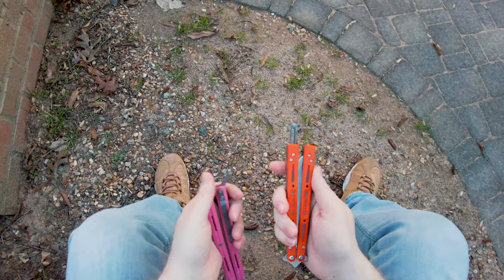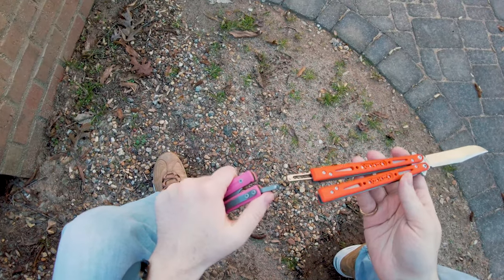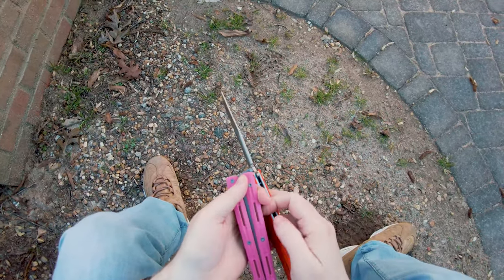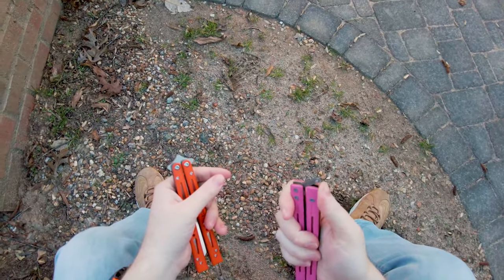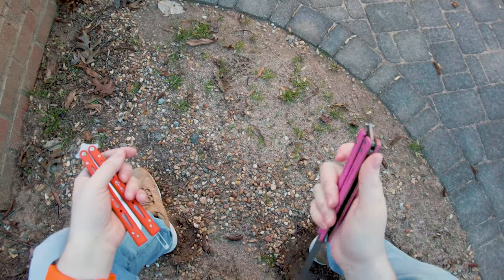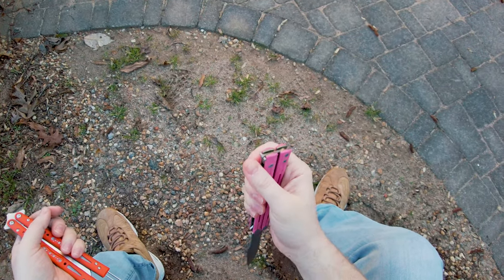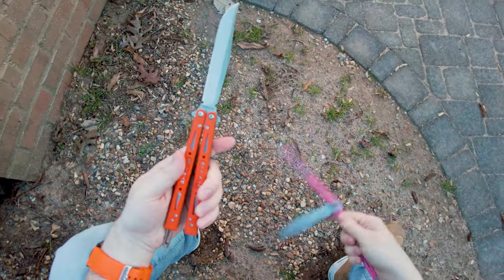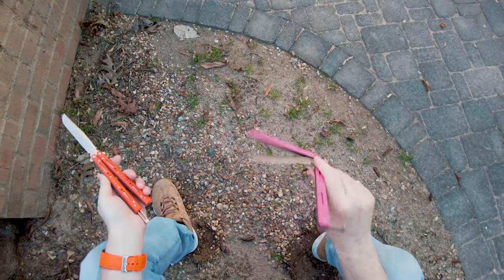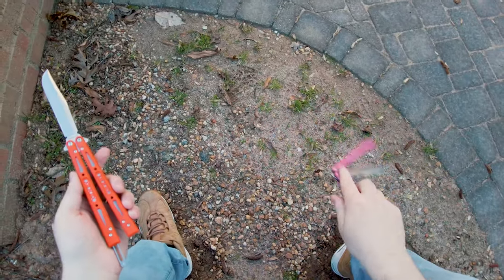I talked about how good the latch was on the Wraith and compared it to some of Maxace's latches. Honestly, this is not one of the good Maxace latches. It is functional and well-made, but I wouldn't call it good in terms of a latch that makes me want to keep it on the balisong. I'm going to remove this latch basically immediately. But there is a lot more to love about this thing than just the fact that it has a bad latch.